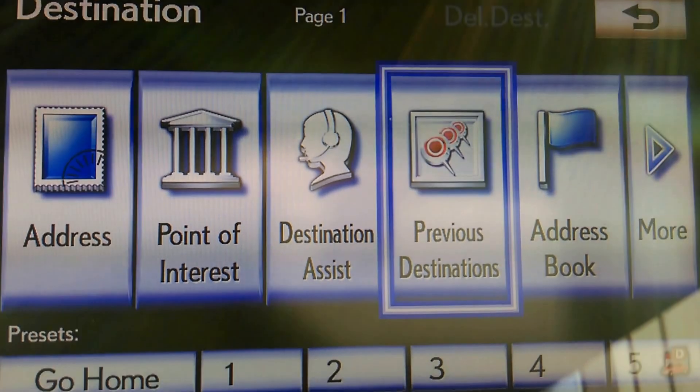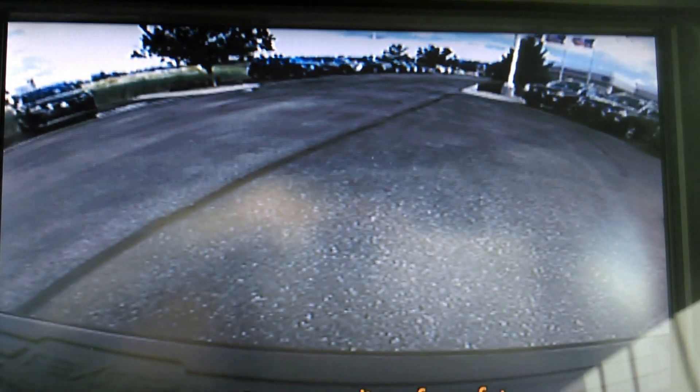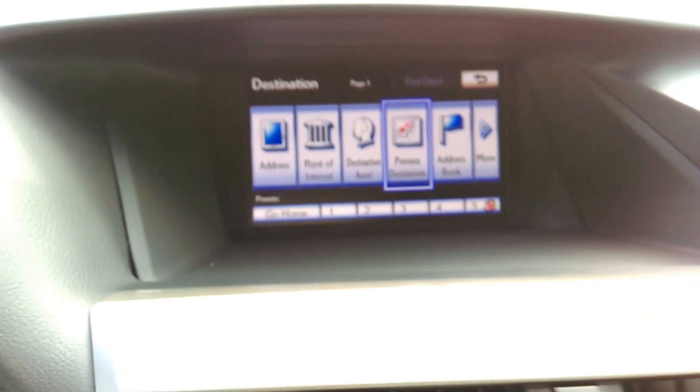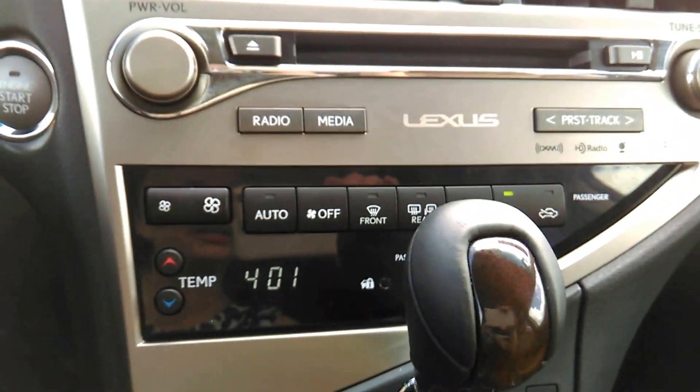When you put the car in reverse, the whole screen here turns into a backup camera. That bottom part — that black part you see at the bottom — is the bumper, and it just stays like that the whole time that you're going backwards. We'll go into the navigation a little bit more after you take delivery of the car and I'll go into a little bit more detail with that.